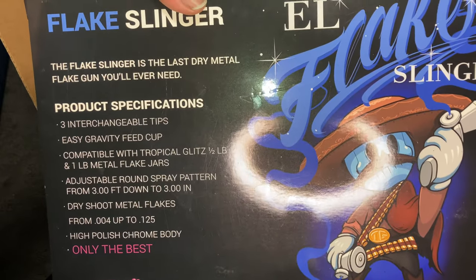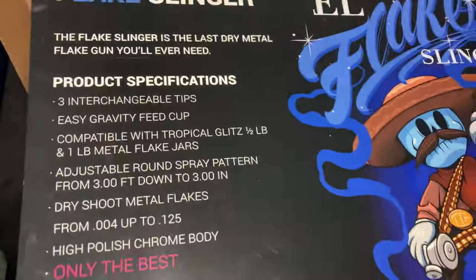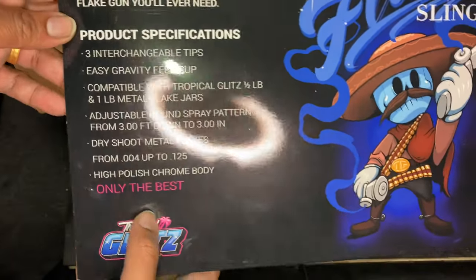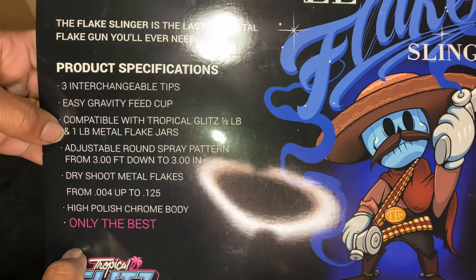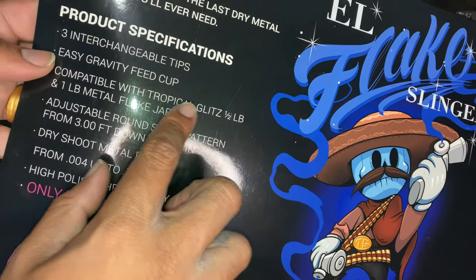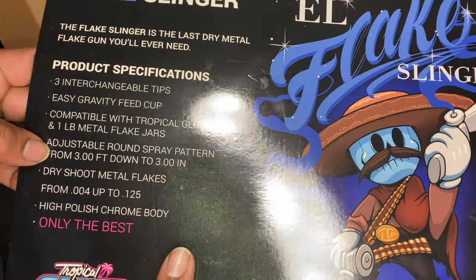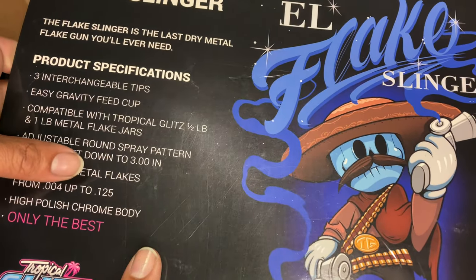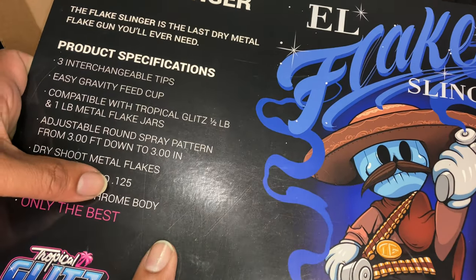The L Slinger — for last drop, last dry metal flake gun you'll ever need. Three unchangeable tips, easy to grip feed. Compatible with Tropical Glitz half pound and one pound metal flake jars — did not know that. Adjusted round spray pattern from three feet down to three inches, for 1.0 to 1.25.